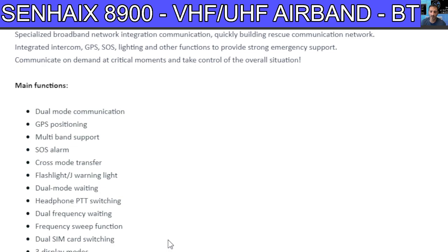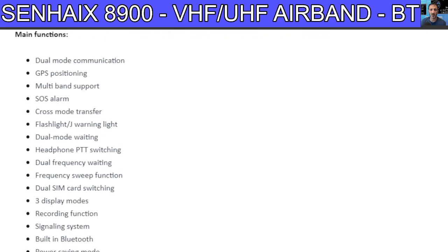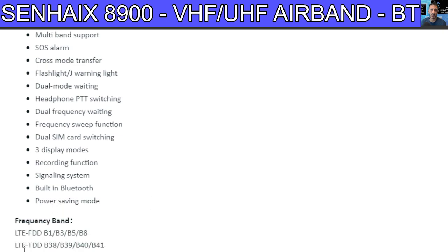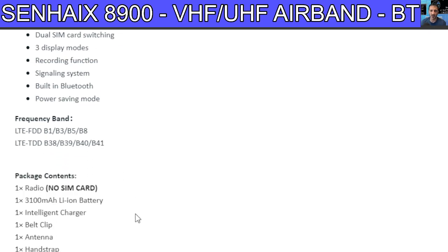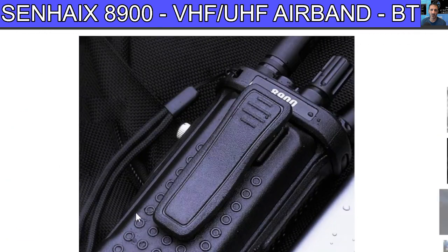The dual SIM card mention is interesting — you can actually put a SIM card in this. It shows the band but I'm not sure they work in the UK. LTE FDD sounds very American to me. No SIM card included. Battery is 3,100 milliamp-hour, so it's definitely an interesting device — about £150.